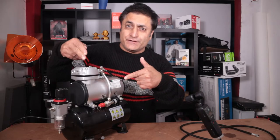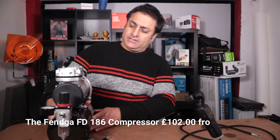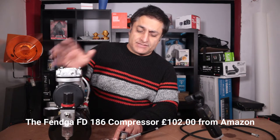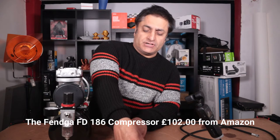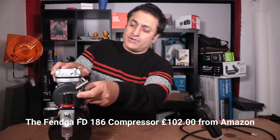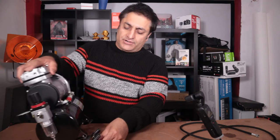So this is the Fender FD186 compressor. The value of this one — you'll get a kit with it. You'll get a few paints, you'll get a little airbrush, and you'll also get this stand which you could put two other airbrushes on. You need to put it here, put it under the foot there.